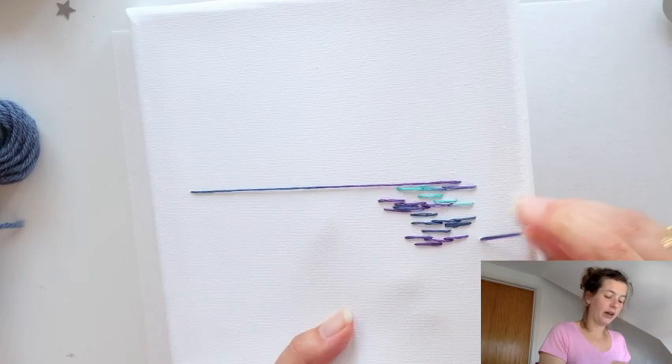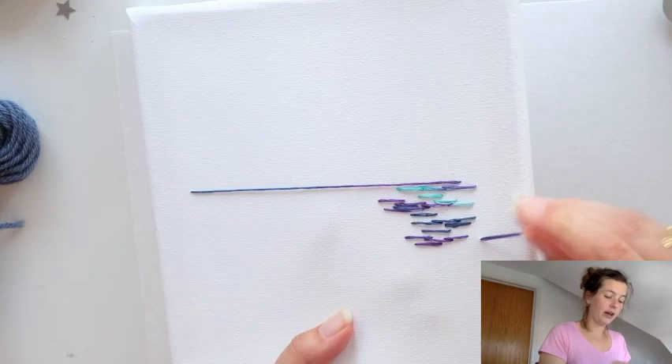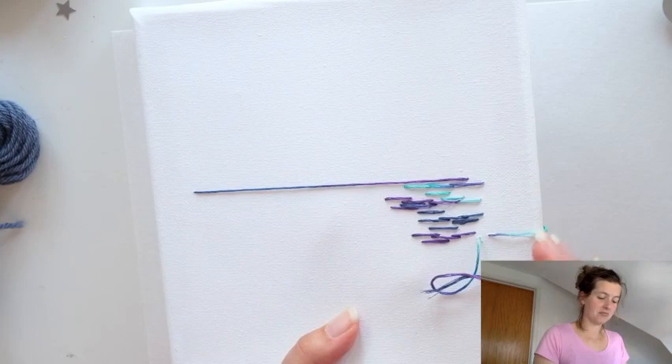I'm actually going to go wild and crazy and just pull one strand all the way around — why not? That's pretty cool. Yeah, I'll keep it. I don't know if I'm going to do that everywhere yet — time will tell.